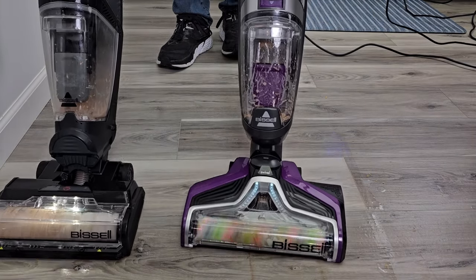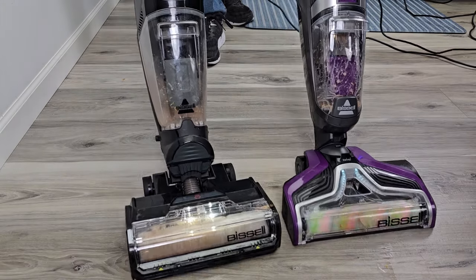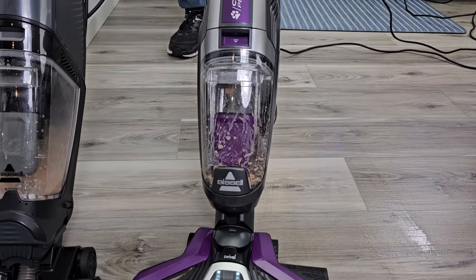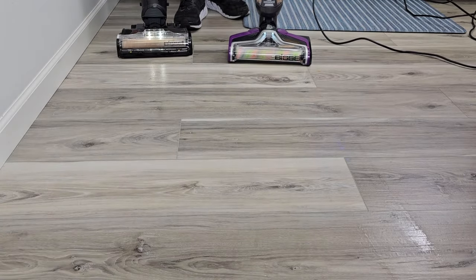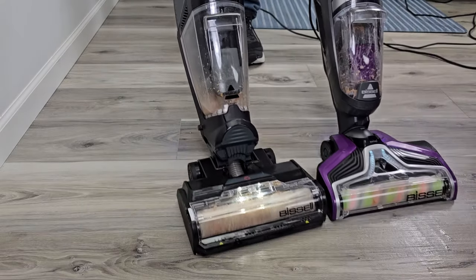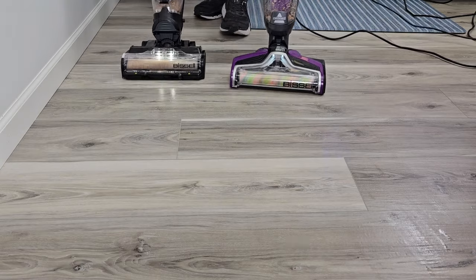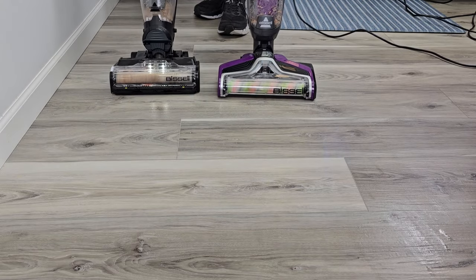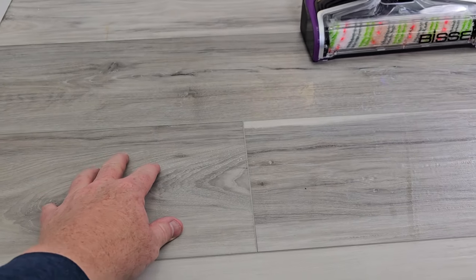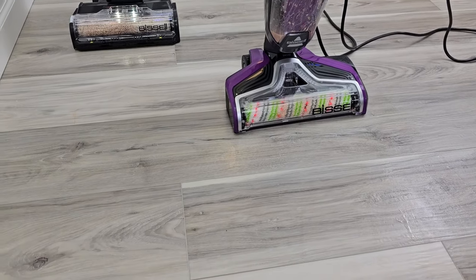All right, they both did a good job. I've got the Hydro Steam in steam mode. A little hard to see the steam coming out but I do see it occasionally. I'm still holding the trigger on both of them. Okay so they both did a really good job. The Hydro Steam might be a little bit drier, but the Bissell CrossWave Pet Pro also did a good job.